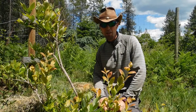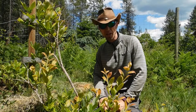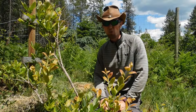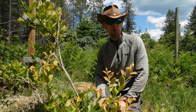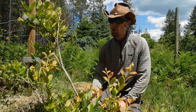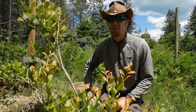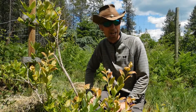Hey everybody, Phil Eazy here. Wanted to take you through a how-to on testing the pH of your soil. The reason I'm doing this is I was just watering the blueberries today and I noticed that about three or four of the blueberry plants are showing some signs in the leaves that were interesting. Basically the veins were staying green and the leaves are starting to yellow a bit.